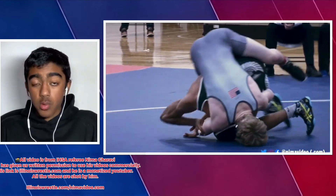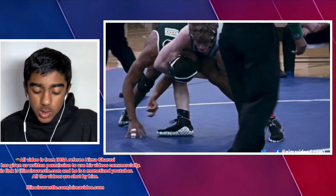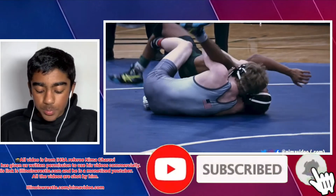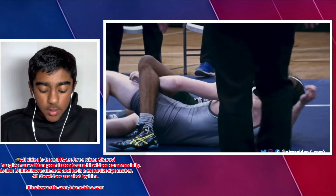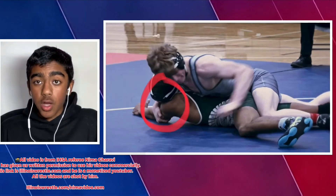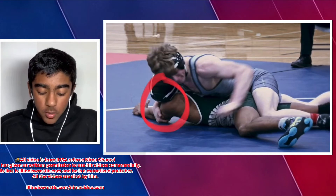Later in the match we're going to see one more cradle which we'll break down as well — really good cradles by this guy. The most common finish in crossface cradles is rocking back. We might do a video on different variations in the future, but let's break down this one right here.